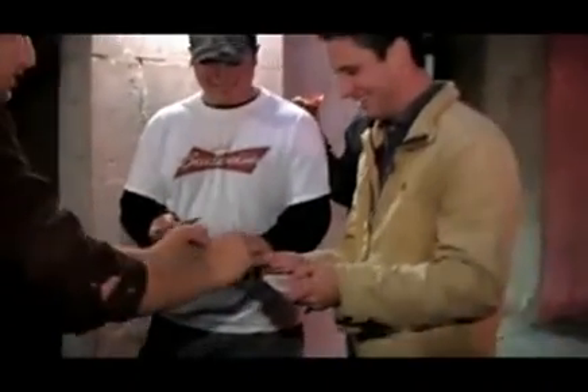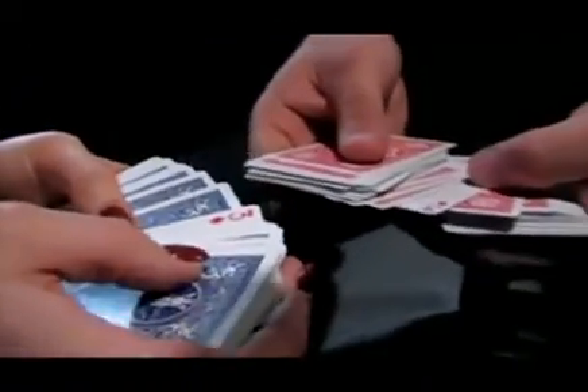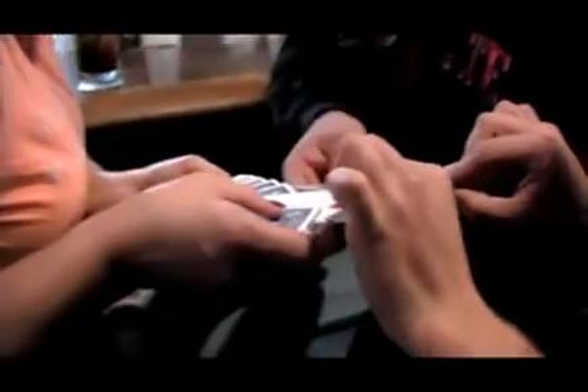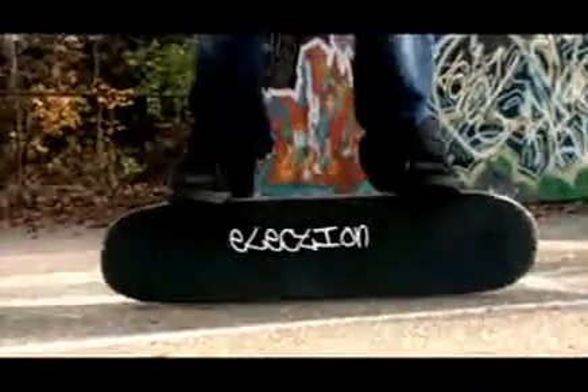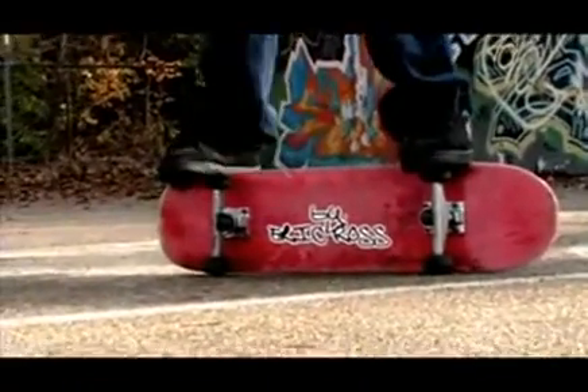Oh man! Wait, there's more. Watch this. Look. Nothing in my hand. This is what's crazy about this part. Oh! Oh! That was sweet, man. That card trick was sweet. Oh, that was sweet.